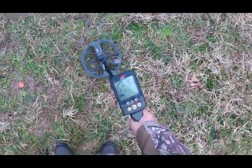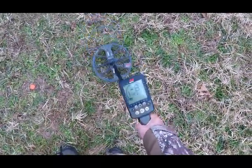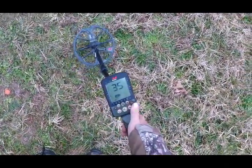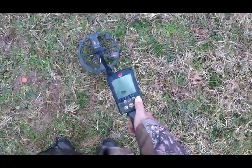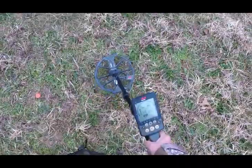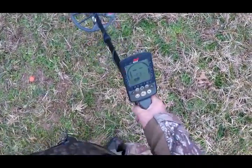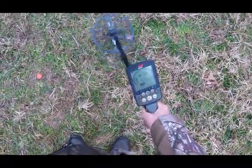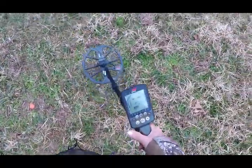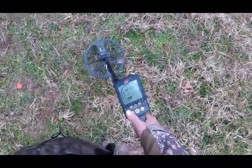In Park 2, I get that feedback again. Now let's go to Field 1 and see what the ground balance is there. She's ground balanced. In Field 1, I don't get any feedback. I've listened using headphones and the WM08 module to make sure, because outside I might not hear it through the external speaker — but confirmed, no feedback in Field 1 or Park 1.